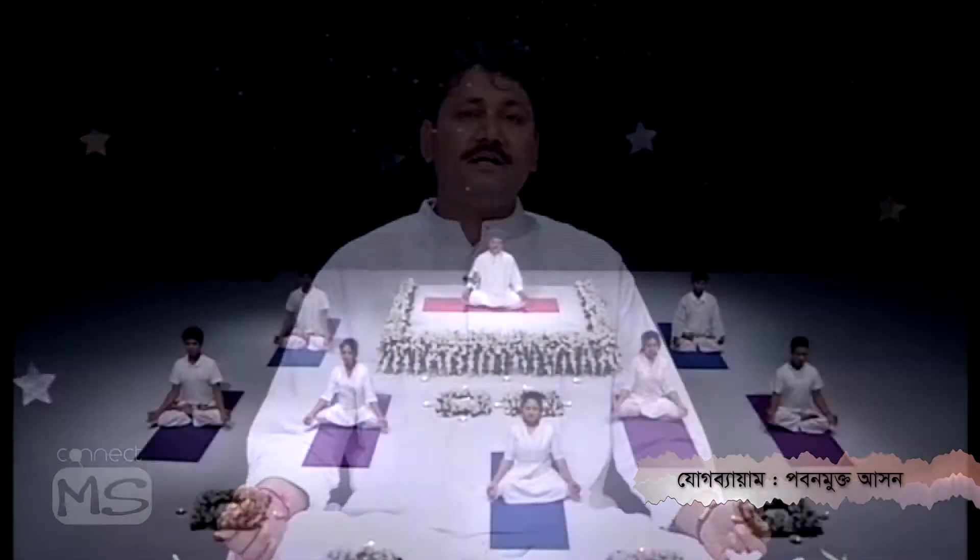This time we are going to show you Pavan Muktasana. Pavan means air, Mukta means release, and Asana means posture. So it is the air releasing pose.